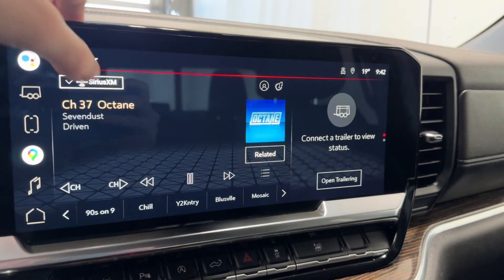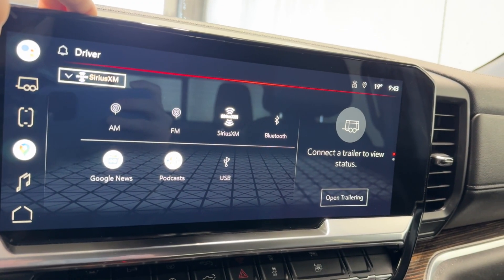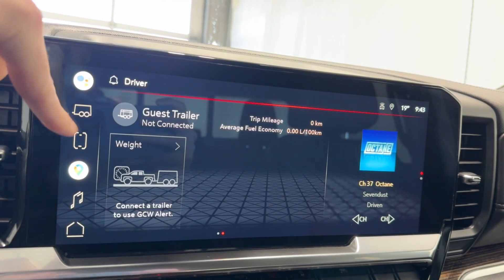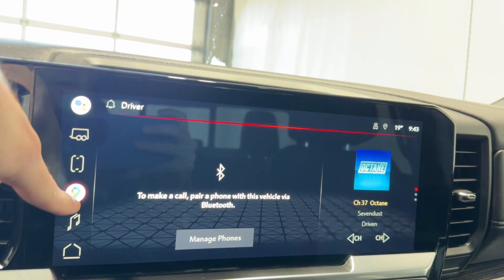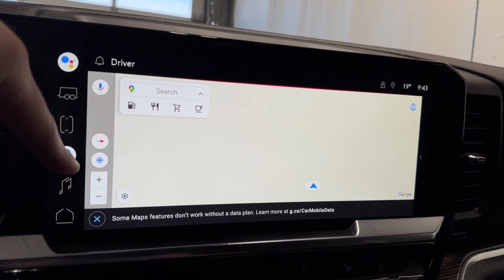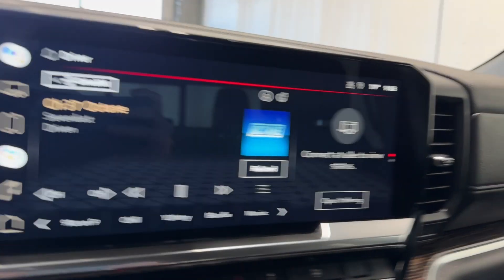Coming to the infotainment system now - AM, FM, SiriusXM, Bluetooth, Google News, Podcasts, and our USB input. We have our trailer page here, and this is where you connect your phone. This is our navigation screen - you do have to set up your data plan with the vehicle so you can have Google Maps on there constantly.